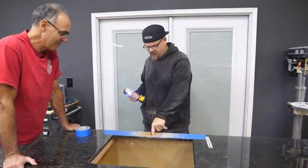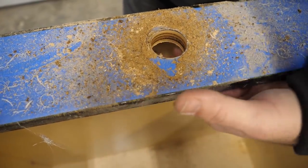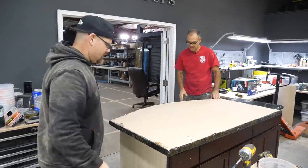There it is — nice. You got plenty of room to the back, but if we didn't cut that out you'd have half a screw strip there. Boom, there we go.